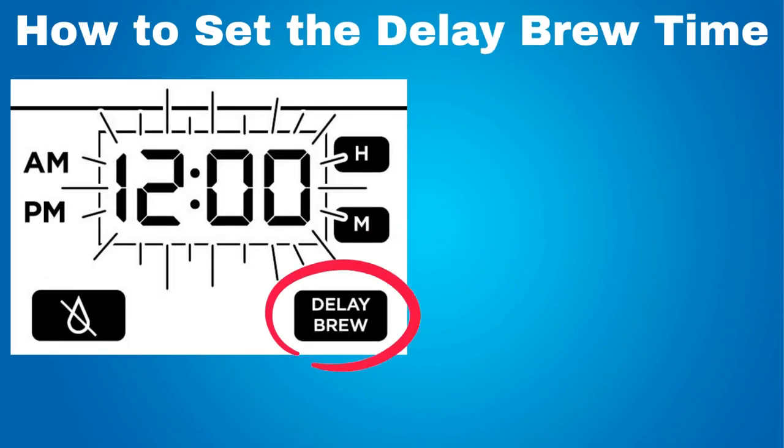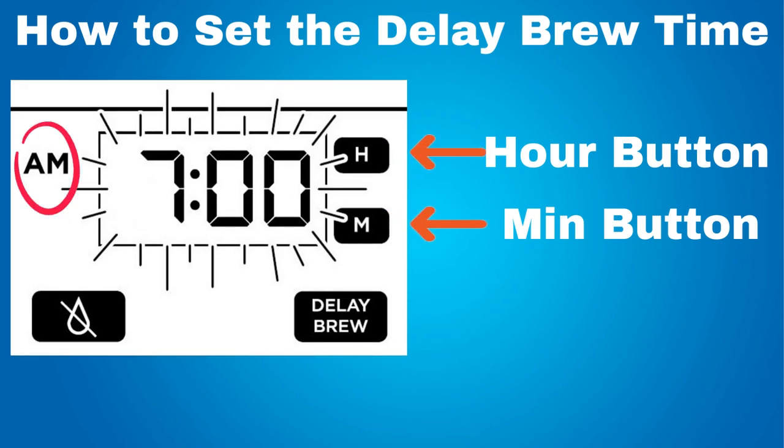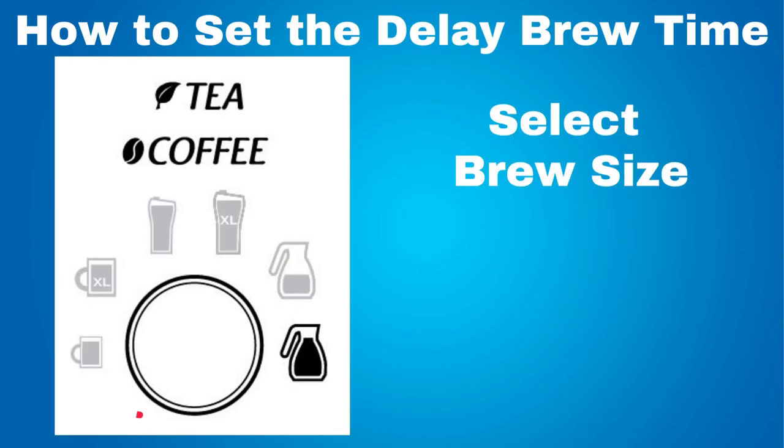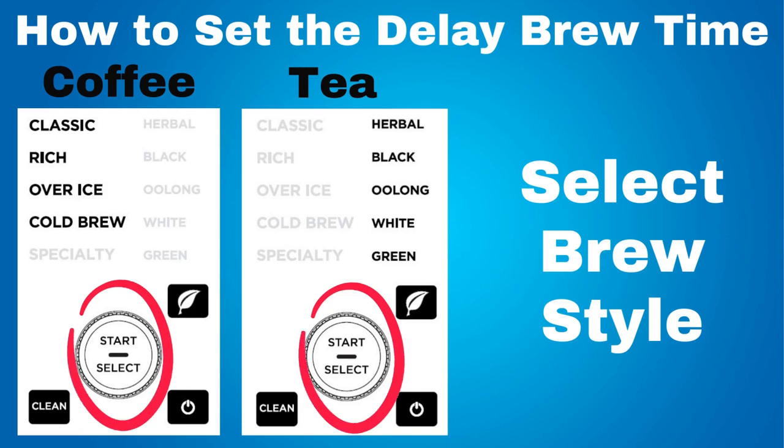How to set the delay brew time: the brew basket must be securely closed with either the coffee or tea filter inserted to set the delay brew time. Press the delay brew button. The delay brew button will illuminate and the clock will begin to flash 12 o'clock or the last delay brew time that was set. While the clock is flashing, press the hour or minute button to set the time that you would like the delay brew to begin. The AM or PM indicator will illuminate on the left side of the display as you are setting the desired delay brew time. Once the proper time has been set, select the brew size. If brewing tea, press the tea button to toggle to the tea menu and use the bottom dial to choose your tea style. To change your brew style while in the tea menu, press the tea button again.